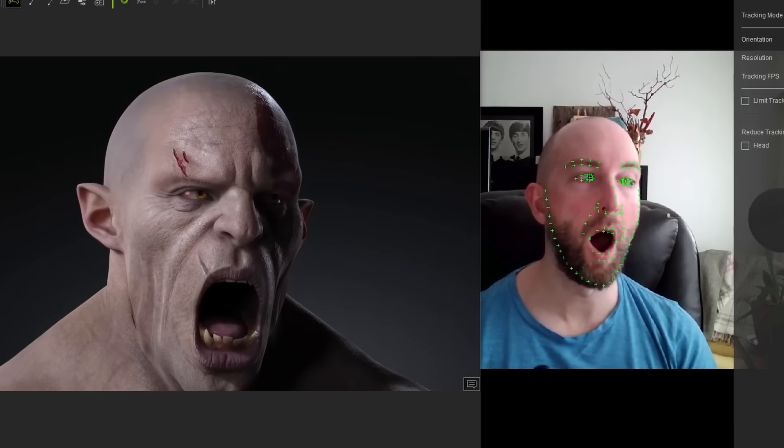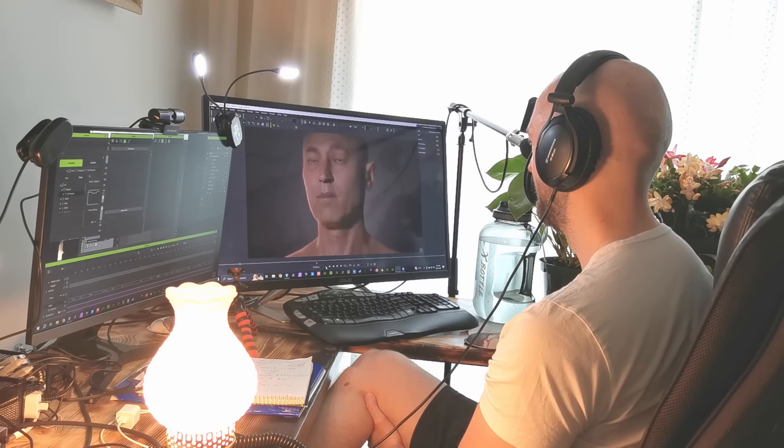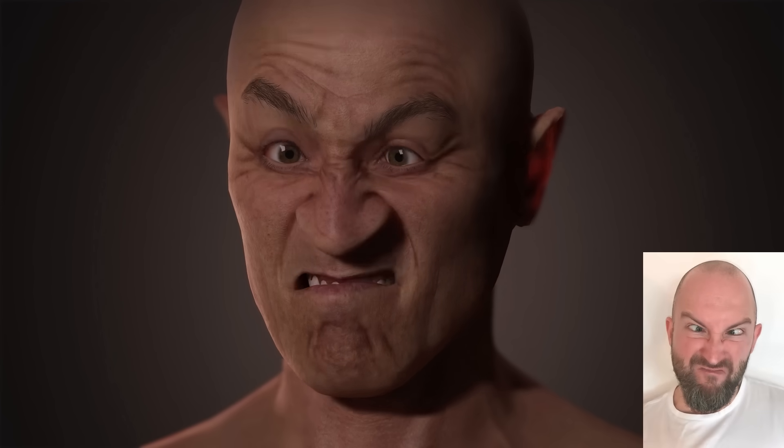With all that said, let's take a peek at the toughest challenge I sent to Reillusion for AccuFace and let's see how it holds up. "Fee fi fo fum. Now I smell the blood of an Englishman. Be ye living, or be ye dead, or ground is bound to make my bread."